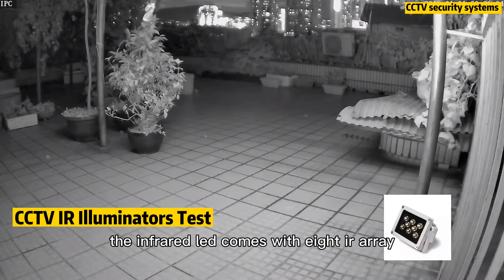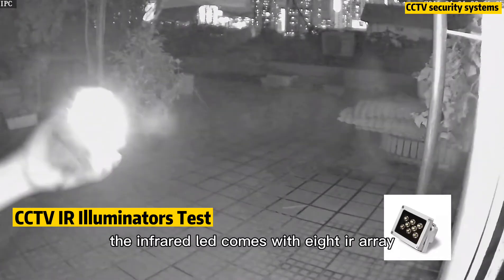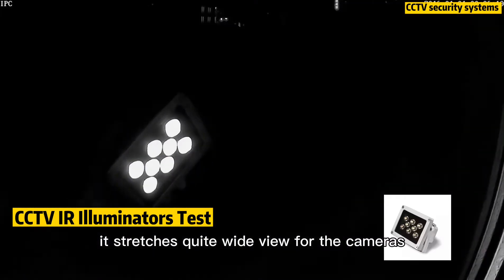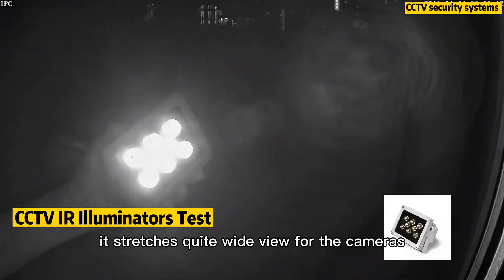The infrared LED comes with 8 IR areas with 80 degree coverage. It stretches quite a wide view for the cameras.